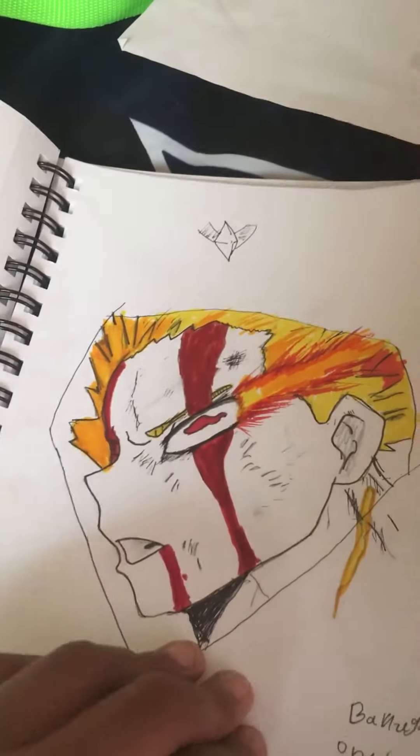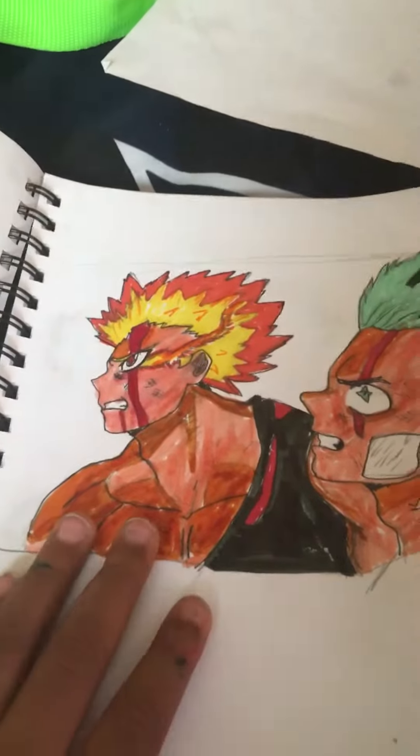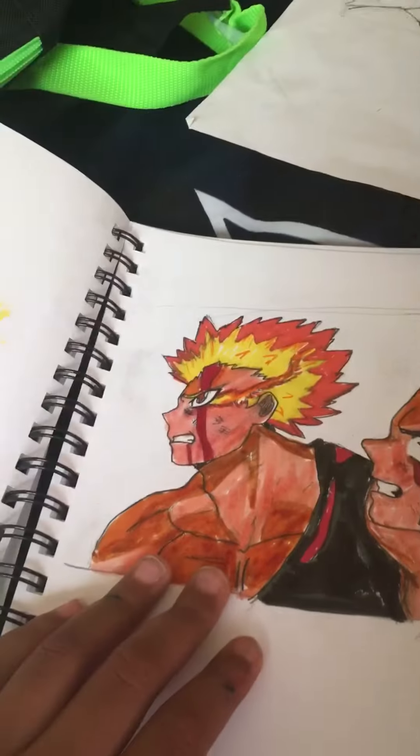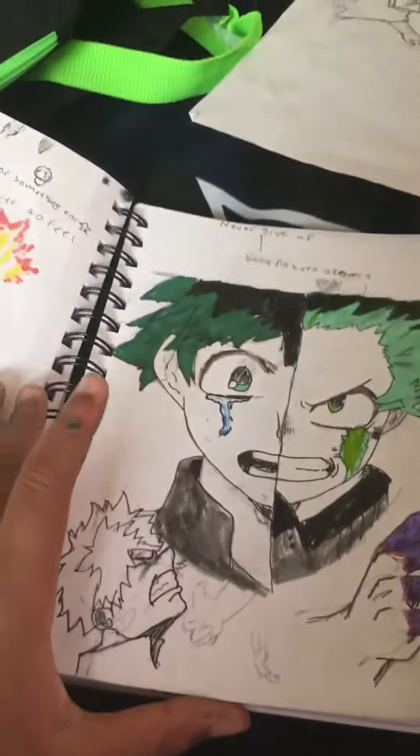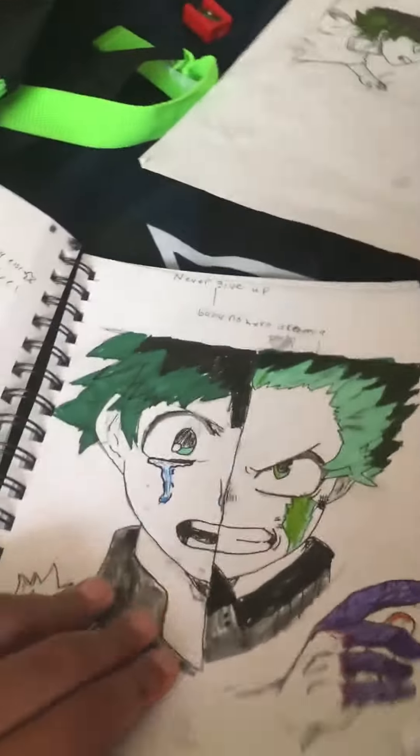I drew this one today. Very nice. Also today. Very nice. And this is a school project, so yeah. Pretty fun.